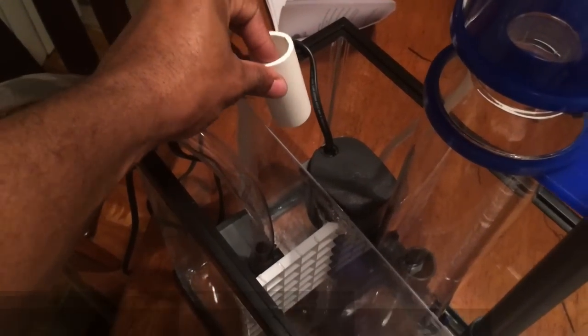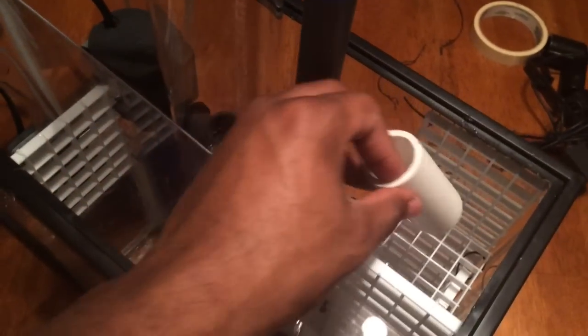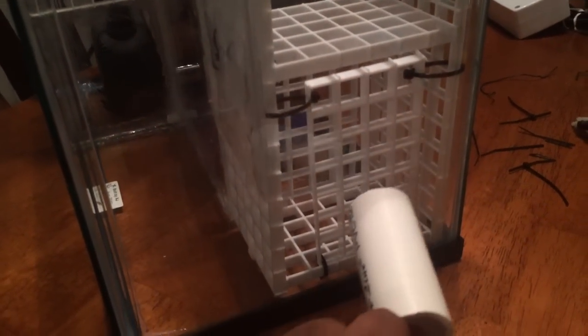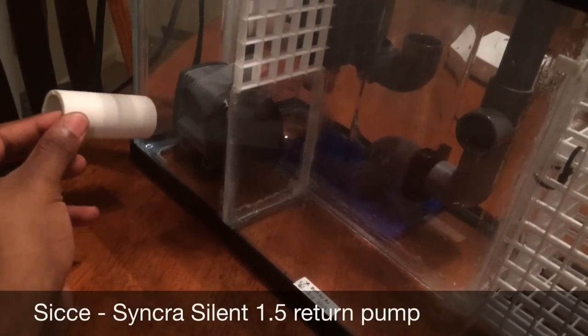I just want to give you guys an idea of how the flow works in my sump. Water comes into the skimmer section over a wall I have built in, and it goes down through my bubble trap slash drip area, which is going to house my biological and mechanical filtration. It's forced to come underneath into the refugium, and then over into the return section.